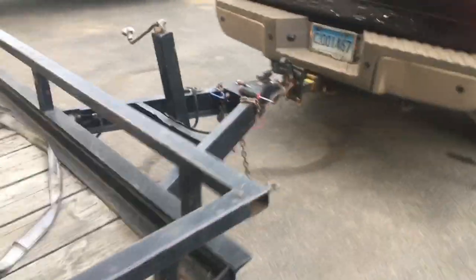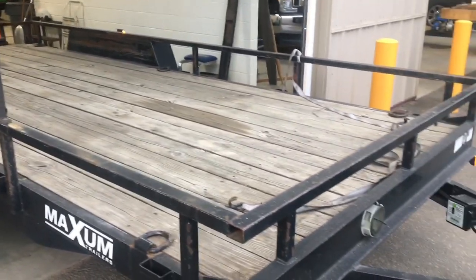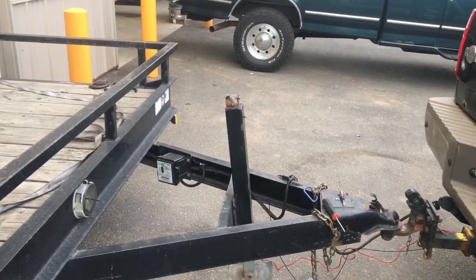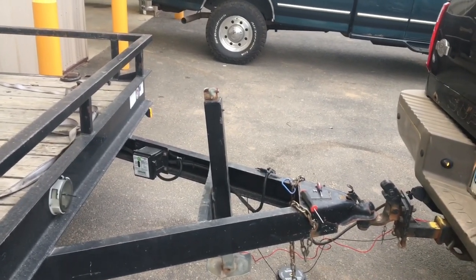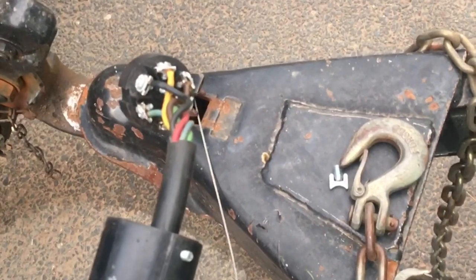Diagnosis is a bad ground on the trailer or the truck. I'm going to go ahead and find that — if it's pretty interesting I might shoot a quick video of it; if not I'm just going to repair it and send this thing on its way. But first I've got to put a battery in it and change the breakaway bracket. Thanks for watching, and remember: bad grounds will give you some very confusing symptoms and lead you in many directions — so start simple, start at the source, and work your way back through the circuit.